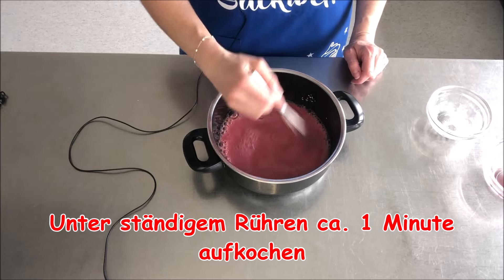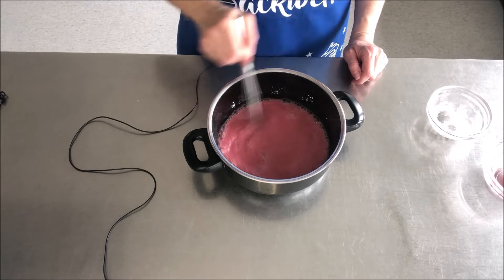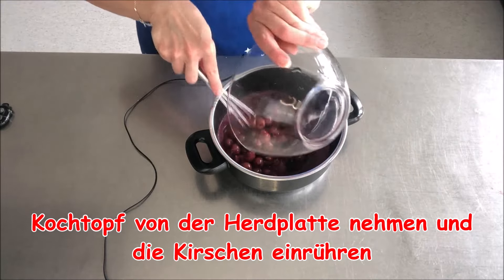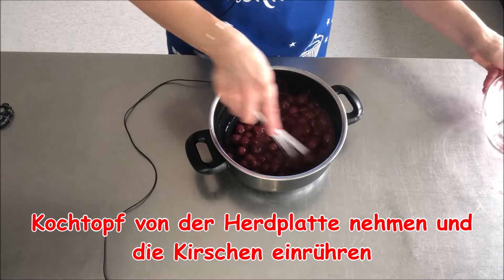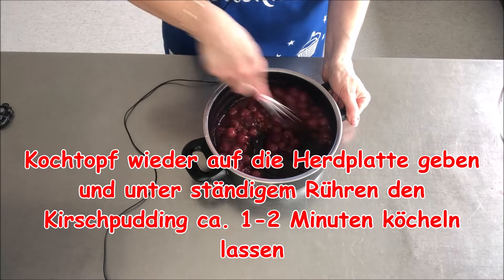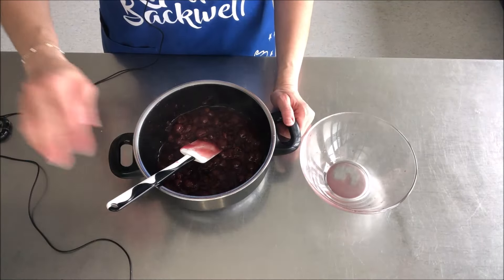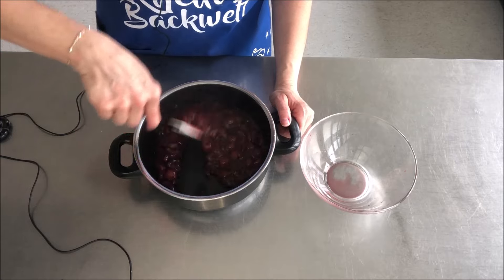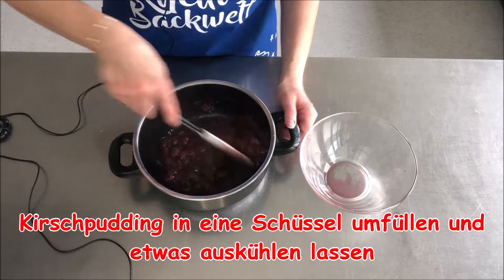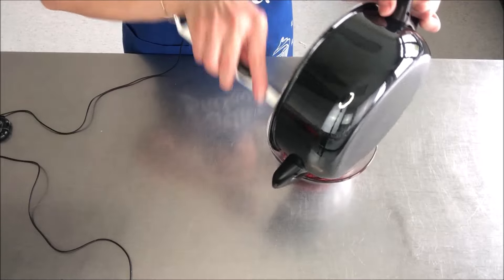Dann gebe ich den Topf auf die Herdplatte und unter ständigem Rühren lasse ich das jetzt kurz aufkochen. Der Pudding ist jetzt etwas dicker geworden. Da gebe ich jetzt die Kirschen hinein und stelle den Topf wieder auf die Herdplatte und lasse es ein bis zwei Minuten aufkochen. Der Kirschpudding hat jetzt etwas geköchelt und die Flüssigkeit ist verdunstet. Jetzt gebe ich den heißen Kirschpudding in eine Schüssel, damit er ein bisschen auskühlen kann.